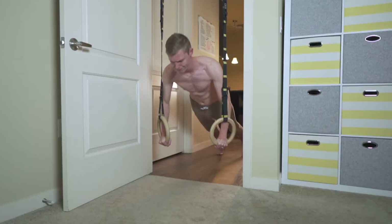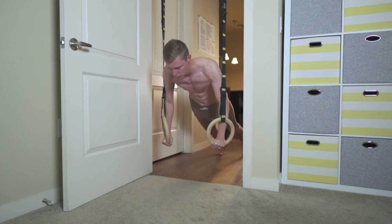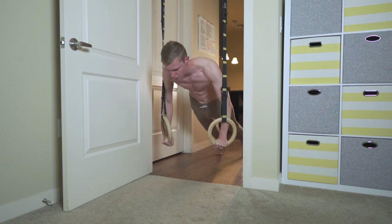If you want to see my body transformation using rings, click on this playlist right here. That's how you set up your Double Circle straps and rings. Let me know if this helps down below and I'll catch you guys in the next one.